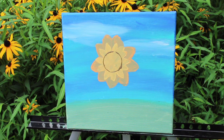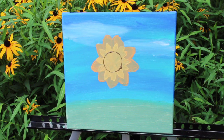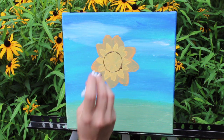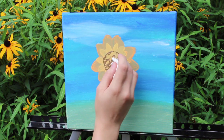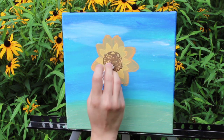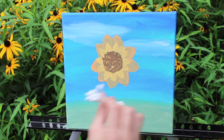I'm going to use Q-tips to make the seeds in the center of the sunflower. There's too much paint, so take some off, and just try to stay in your center. That's one color — now I want to do a different color, I have another side that I can use fresh and clean.